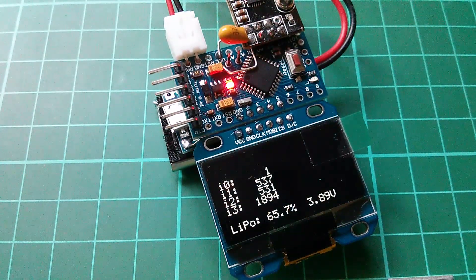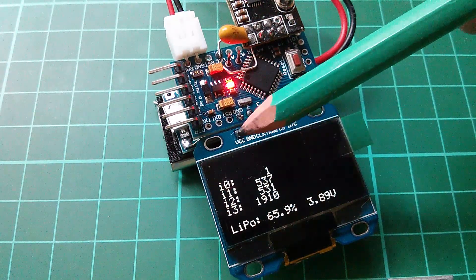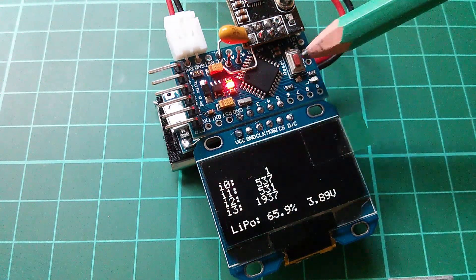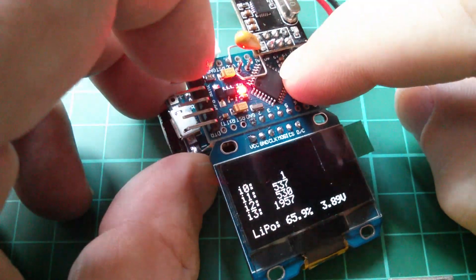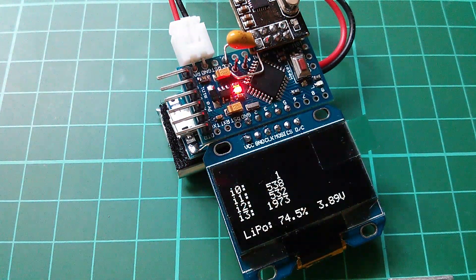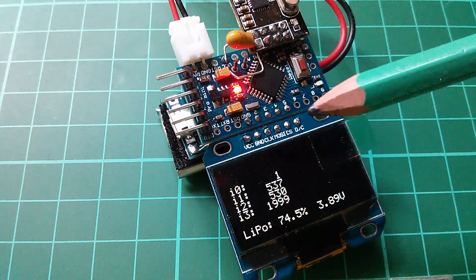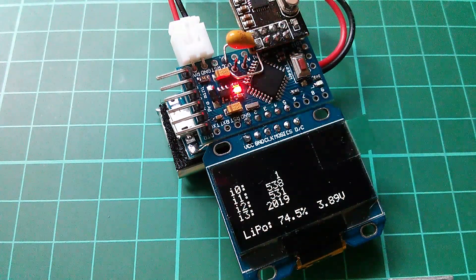There's a second problem with this display: there are only six connections along here, and what's missing is the reset pin. It's not possible to reset this display in hardware — when you press the Pro Mini reset button the display doesn't reset. The SSD1306 chip that drives this display also doesn't have a reset command, so there's actually no way to reset it other than removing the power.